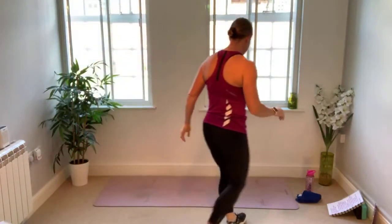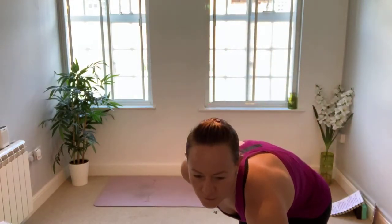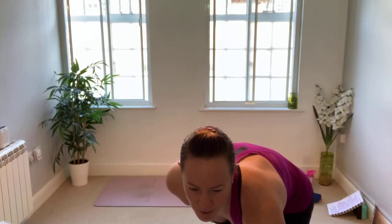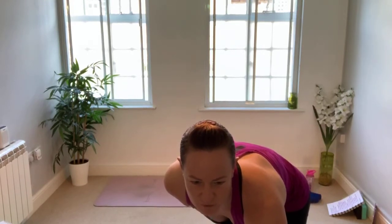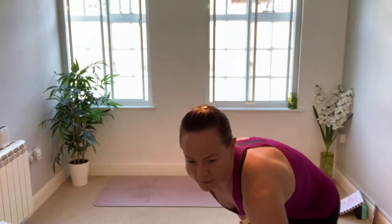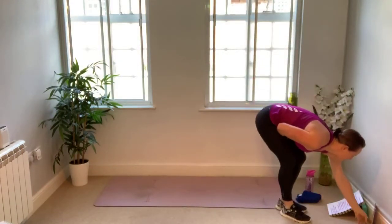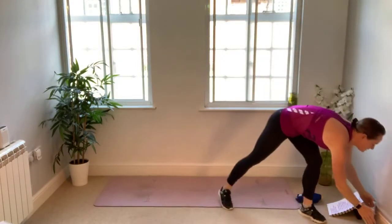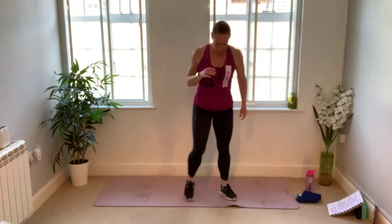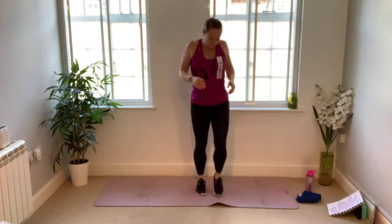We are going to start standing on our mats. If you're on Zoom, change your setting to speaker view and then you should see this big screen. So we're going to start marching on the spot — left foot, right foot, just a nice gentle march. You can shake up the arms, give the shoulders a little roll at the same time if you wish.